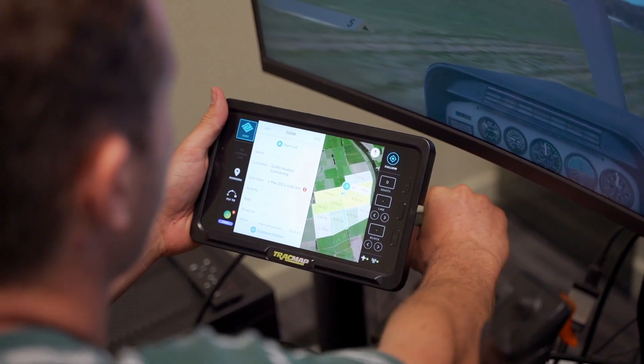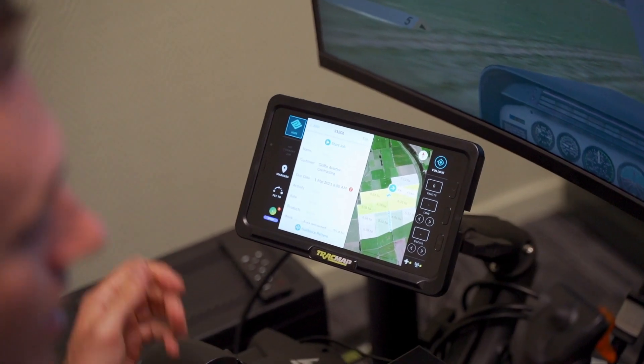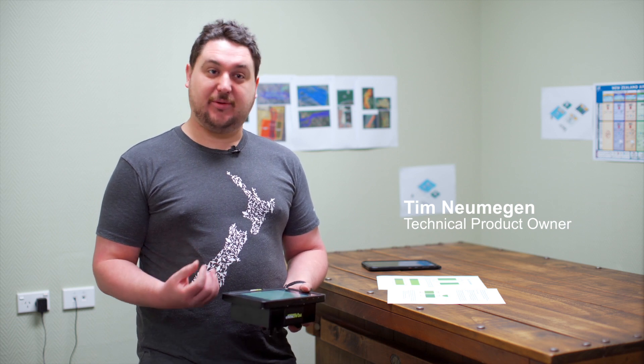So this is our new aviation device. The main features are that you can create a block or get it from Trap Map Online.